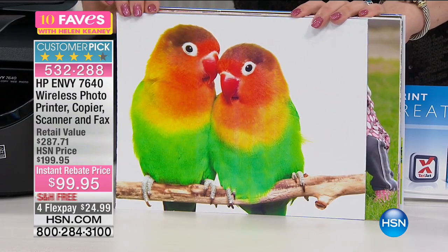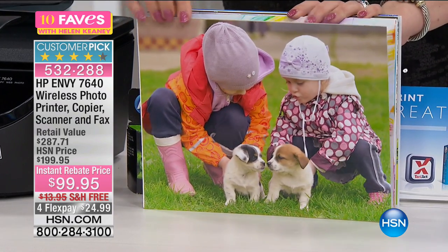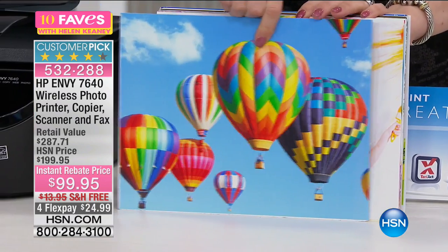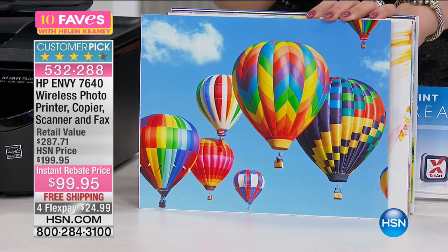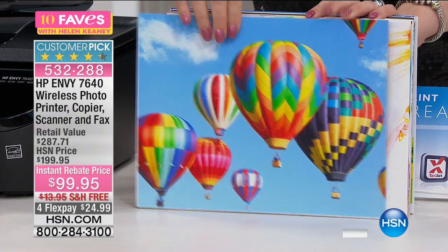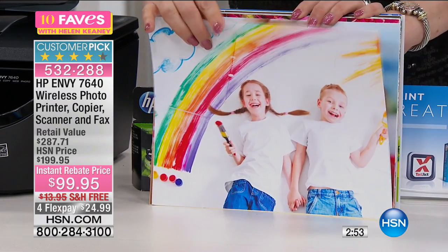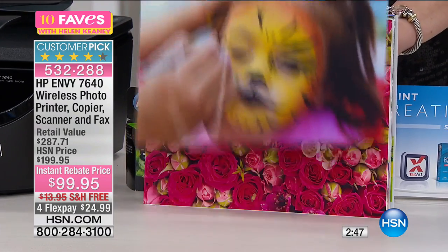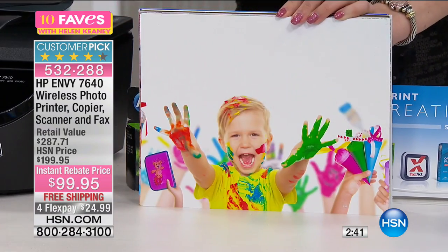Look at the amazing colors — it's about 40 to 60 percent less than buying ink at the office supply store. My favorite feature: look at the balloons, look how brilliant! With HP Instant Ink, you can customize a plan for about four or five dollars a month. It talks to your computer, and when your ink is low it just mails you the cartridges. They also handle all the recycling — you put your old cartridges in the box they send.